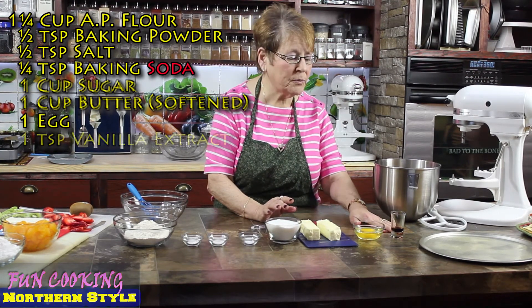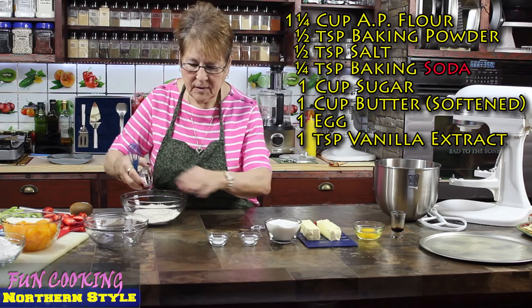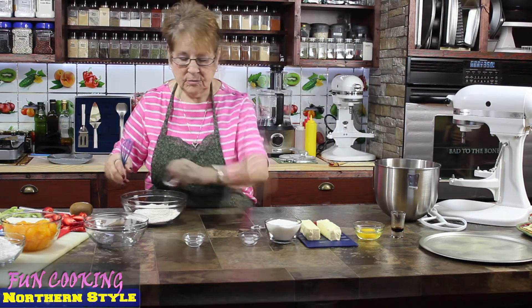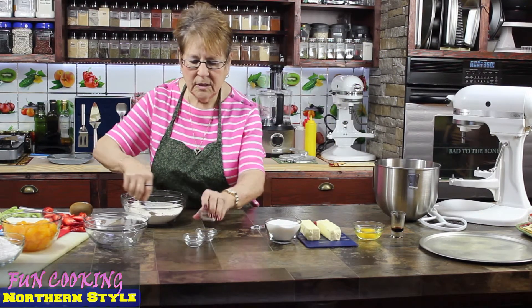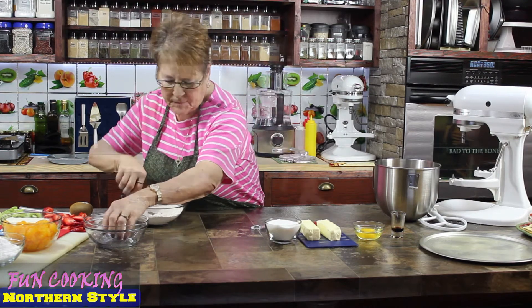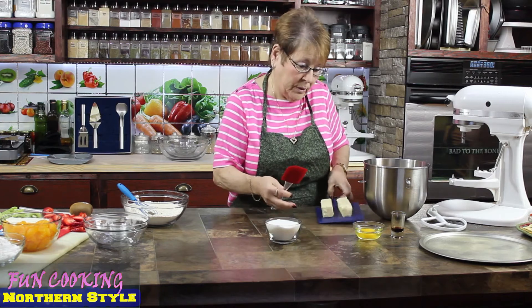We also have one egg and a teaspoon of vanilla. I'm going to incorporate all the dry mixture — not the sugar though. Now I'm going to mix the butter and the sugar together until they're creamy.